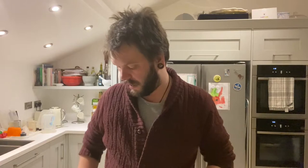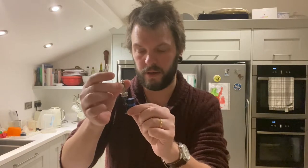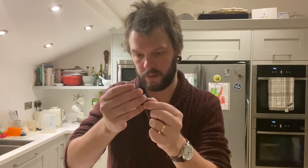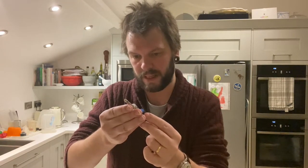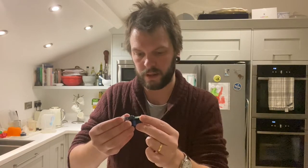I've got a Line 6 Relay G10 and as you can see I've taken it apart - it's kind of broken. I'm a guitar teacher and someone came into my room like a bull in a china shop and knocked everything over and this snapped. It's still transmitting wirelessly, but one of the wires to recharge the battery has come loose.